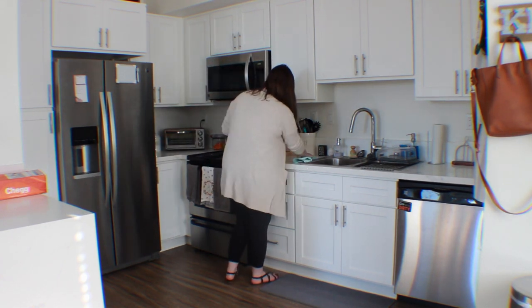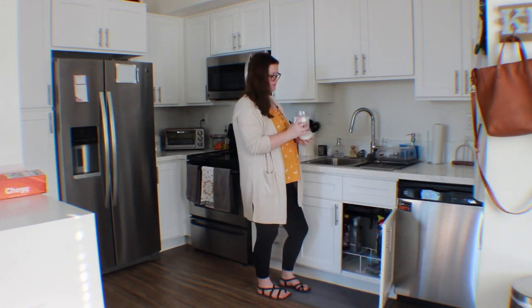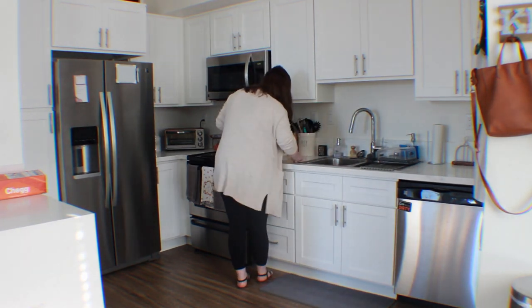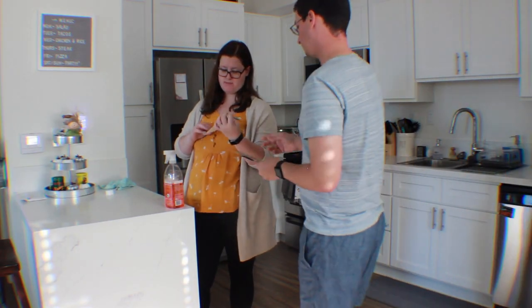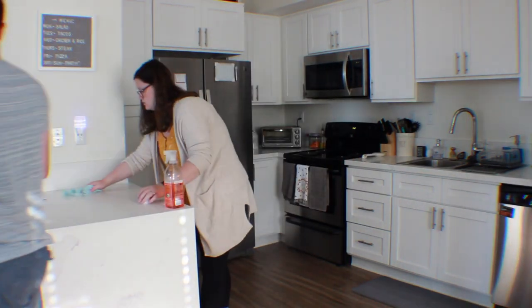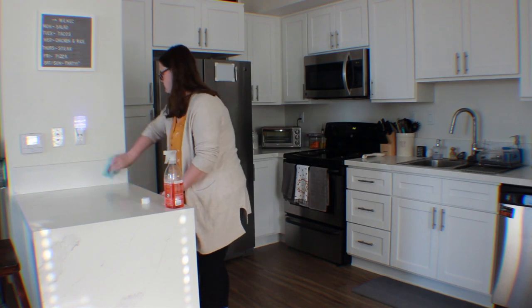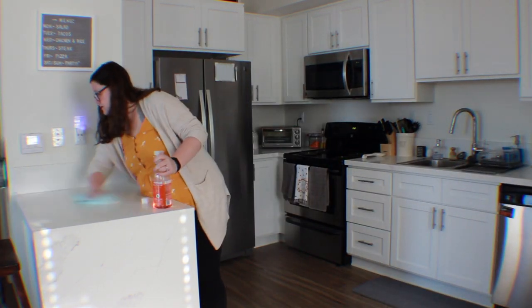Do you guys also like to clean off your countertops? I feel like it's the first thing I like to do whenever I clean, just because it makes the biggest difference. Right here I'm using these little sponges that I got at Daiso, and they just really help get stains off of the white marble. You could also use ones from the Dollar Tree, or Arm and Hammer — I think.